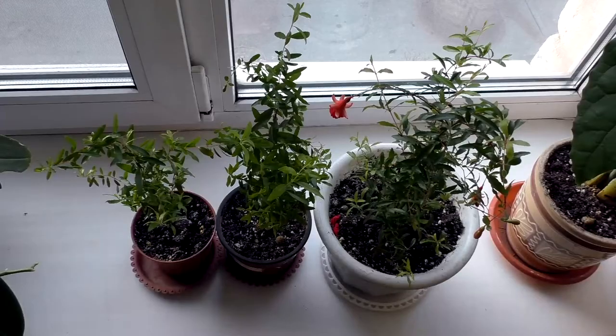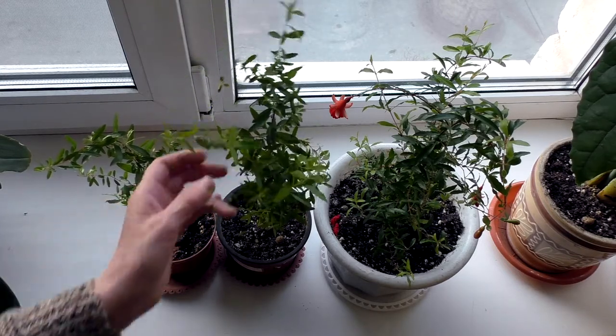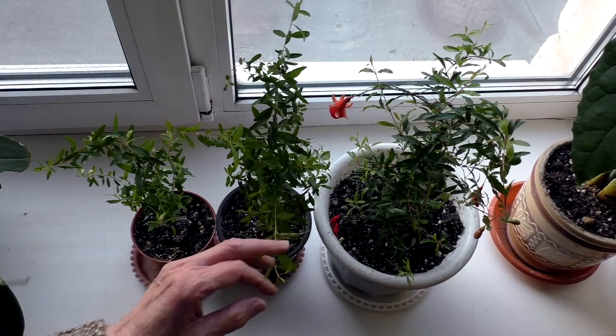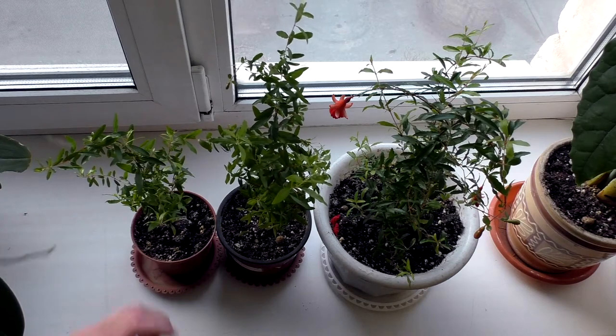In winter the house plant needs rest with an air temperature of 10–12 degrees Celsius. At moderate ambient temperatures, garnet does not require daily spraying. I spray when it is dry and the temperature is above 28 degrees Celsius, as well as if the plant is in open sun. In cold seasons, normal humidification of the air is sufficient, placing the flower away from heating devices.